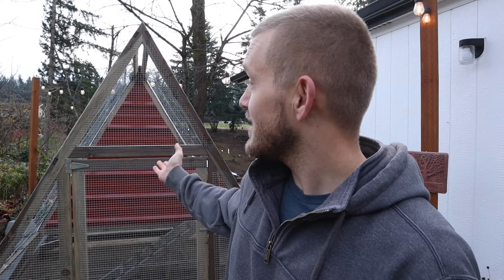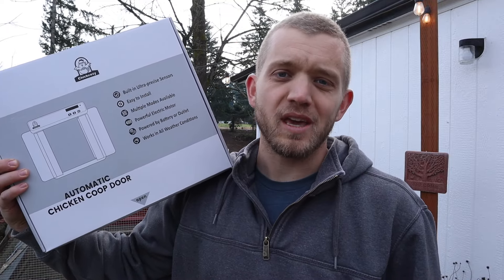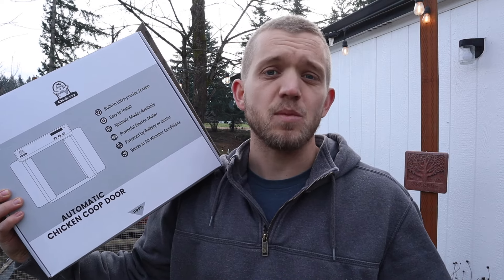Hey everybody, welcome back to another episode of Northwest Craftsman. Behind me you can see the brand new chicken tractor that I just built, and the last step is to install the automatic chicken door — because if you're like me, I like to automate as much of my life as possible. Recently Chick Cozy sent me their automatic door so we can give it a shot. This is going to be a full review. They did send it to me for free, so we're doing the unboxing and seeing how well it comes together.